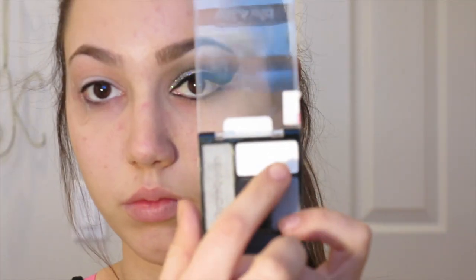I'm starting off with the NYX jumbo eye pencil in the shade milk and applying it all over my eyelid. I'm sorry this is kind of out of focus — I'm still messing around with a new camera. I'm going to blend this in just on the eyelid; this is going to serve as a good base for the shadow and really make that shadow pop later on.